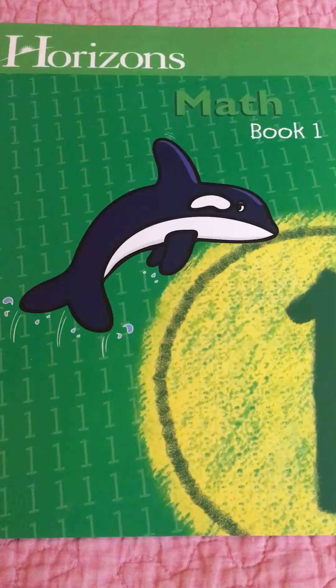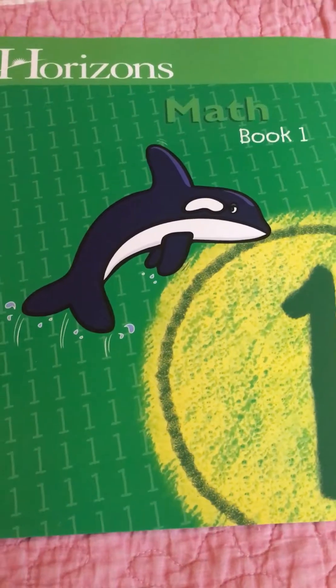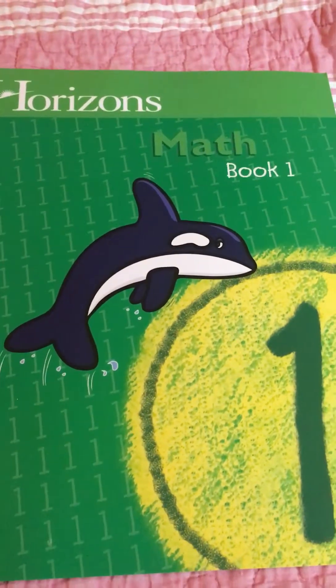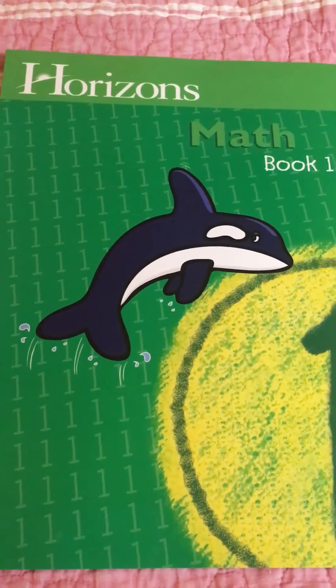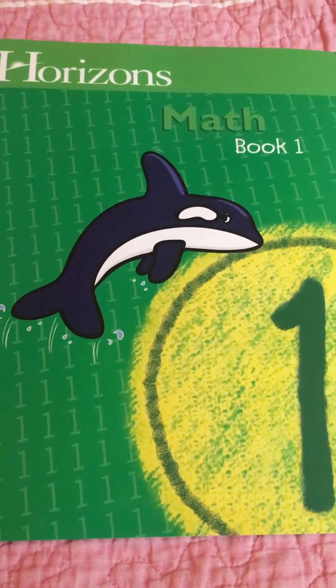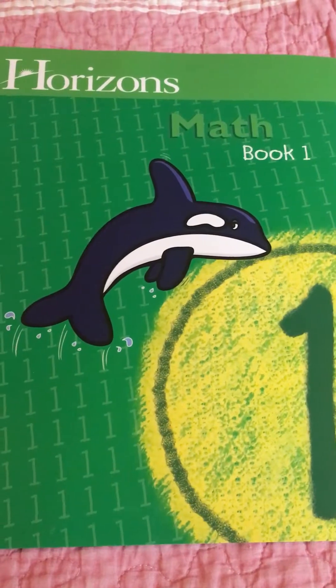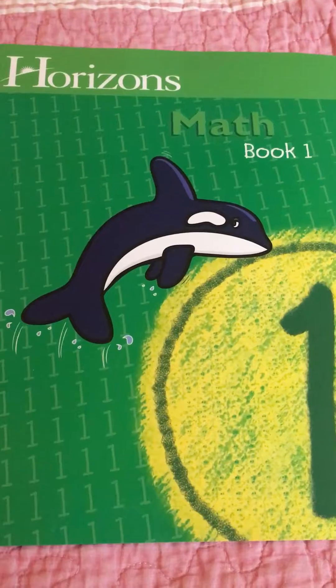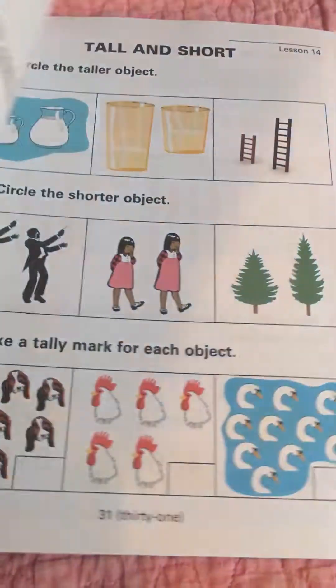I find that the student's book alone has plenty of review — more than enough for us, because my son already knows the first few lessons. He's kindergarten age, five years old. We're doing this first grade book in the middle of his kindergarten year, and I just want to show you the inside for those of you who haven't seen it.